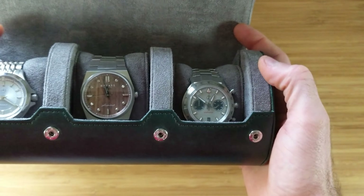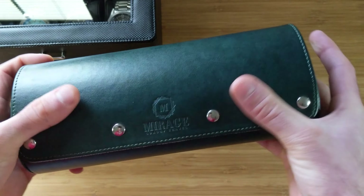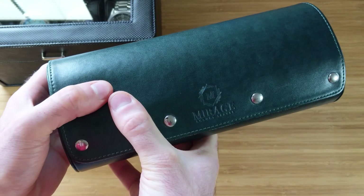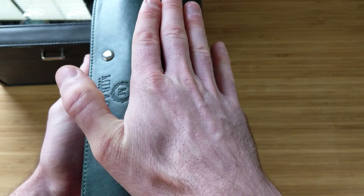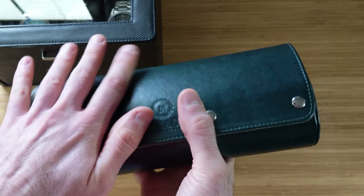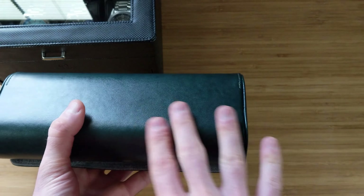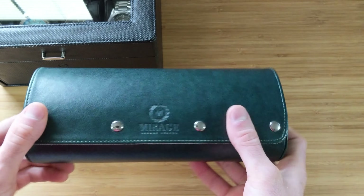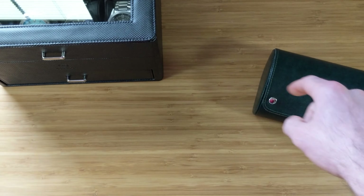When closed, it does provide good protection. Unless something like a two-by-four is pressing directly across it, anything like placing this in a suitcase provides plenty of compression protection. I've used this a lot and it has held up flawlessly, so I'm not worried about the longevity of the PU leather at all.